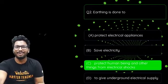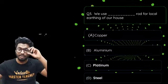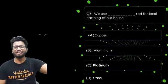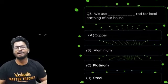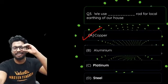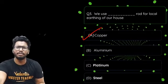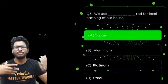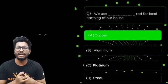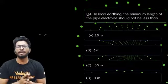Third question: we use a blank rod for local earthing of our houses — (a) copper, (b) aluminium, (c) platinum, or (d) steel? The answer is copper. Copper is a good conductor of electricity and not as expensive as other materials. We use a thick copper rod to avoid overheating — if the wire is too thin, the heating effect of current could cause it to break, so a thicker copper rod is used.